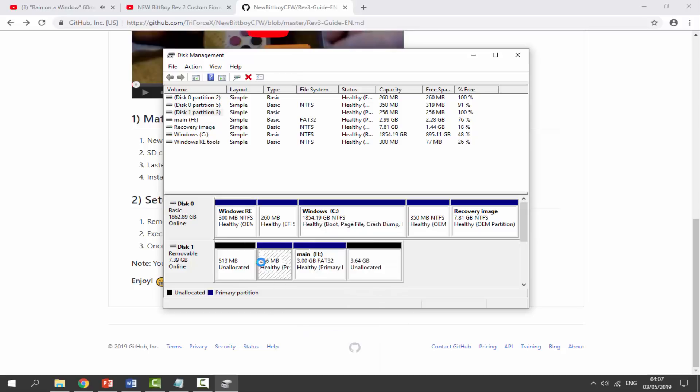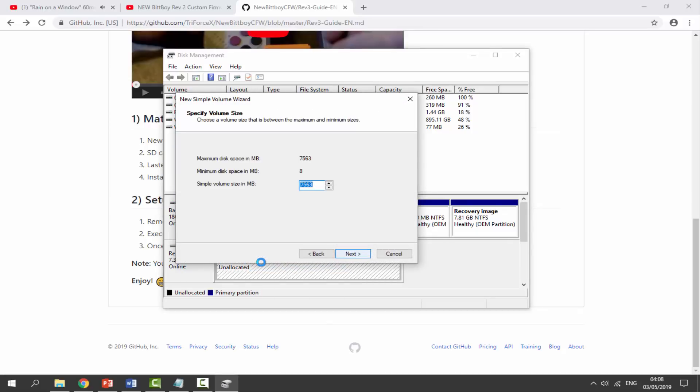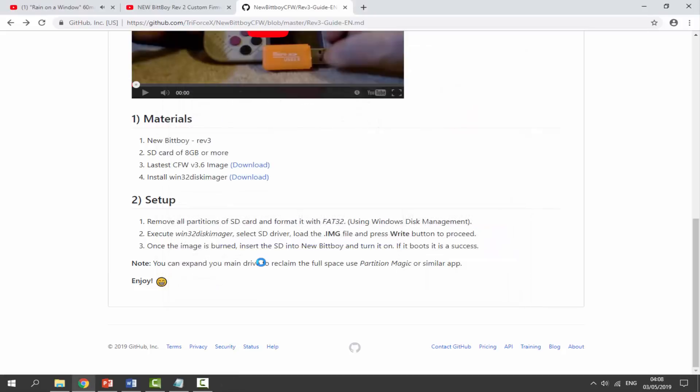Go through and delete volumes on all partitions — it'll just take a couple of seconds. Once it shows as unallocated, right-click and select 'New Simple Volume.' Click Next, keep the size the same, choose a drive letter (E is fine), click Next, leave the file system as FAT32, optionally add a label, then click Next and Finish. Close out of Disk Management.